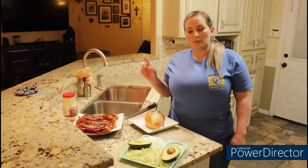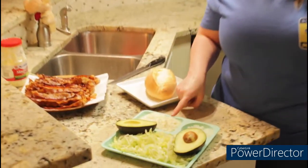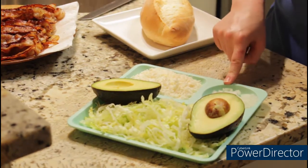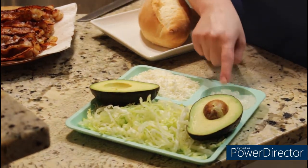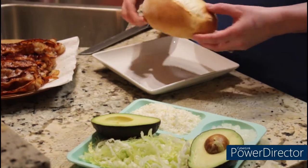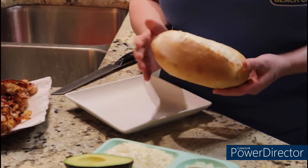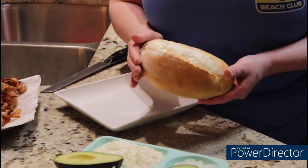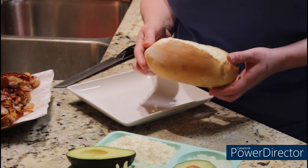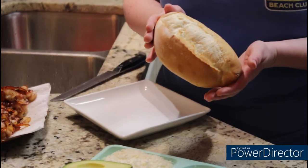Once you finish cooking your bacon, you're going to go ahead and chop up some lettuce finely. I've got some queso fresco — it's the La Vaquita brand — and I just went ahead and minced up some onion; you want to make it really fine. And then I've got an avocado here. Now this bread is what we're going to be using. You can't buy this at the grocery store; you've got to go to a Mexican bakery in your area if they have one. Some meat markets have them as well. This is called a fresh bolillo.